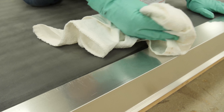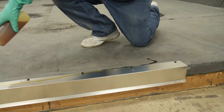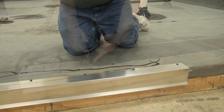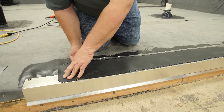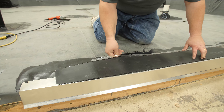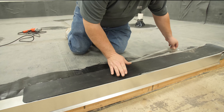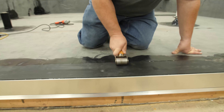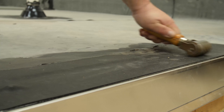Wipe the metal flange with weather membrane cleaner to remove any process oils. Apply tape primer to the membrane and metal flange and allow to dry until tacky. Center cured cover tape over the edge of the nailing flange. Begin to peel the release liner working down the edge, keeping the cured cover tape straight. Apply slight hand pressure to set the adhesive to the surface. Roll the cured cover tape across the short dimension to remove any trapped air and to ensure a proper bond.